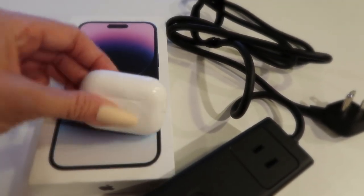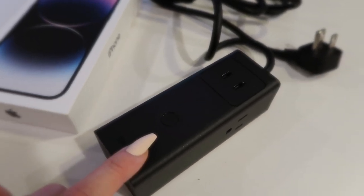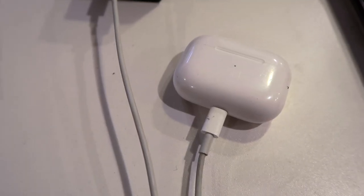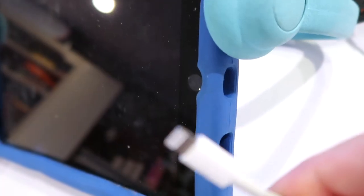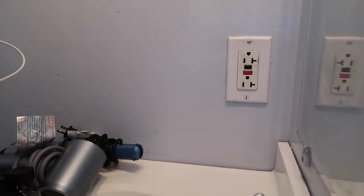I have my AirPods Pro and iPhone 14 Pro Max right here. This can be used for iPhone, iPad, and AirPods Pro. Here's the charging cable — just plug it into the first spot, then plug the other end into the AirPods Pro, or into the iPhone at the bottom. For an iPad, you just plug into the charging port, and then plug the block right into the wall. It's ready to go with the Baseus USB-C charging block's upgraded surge protection safety measures, which effectively eliminates sudden power surges and spikes.